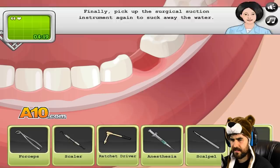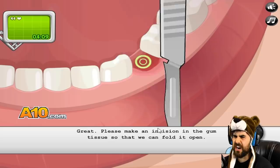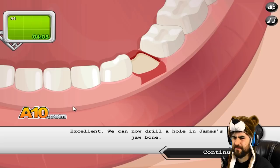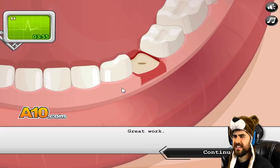Now let's rinse James' mouth with water and wash away the leftover blood. Suck it out again. Some gums are still in the way — please pick a scalpel from the table. Oh God, it's not called a knife in this one. Oh really, we're just gonna... oh man. Excellent. Now we can drill a hole in James' jawbone. Right into the jawbone.